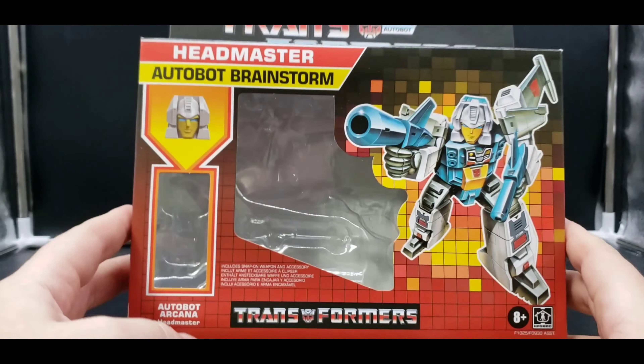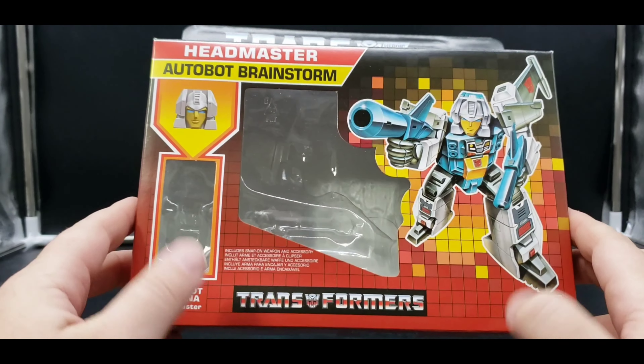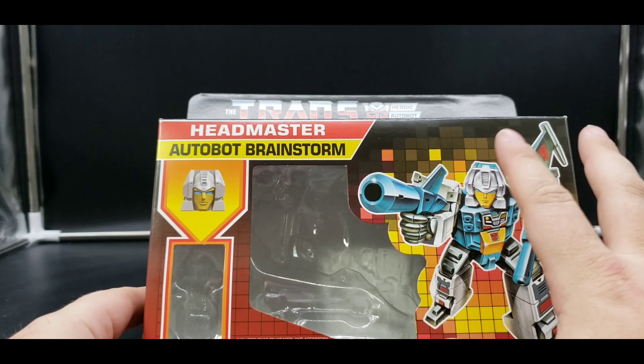In the Takara Japanese Headmasters, Brainstorm's body was the transtector that he controlled, which I think is very cool. I prefer that over the Nebulans concept. Love the classic retro artwork — it would have been cool to get the original.